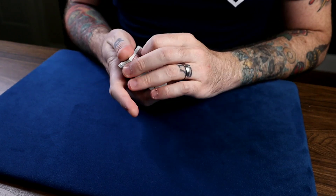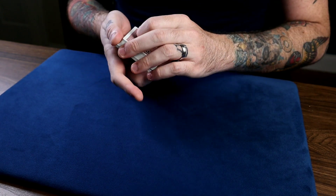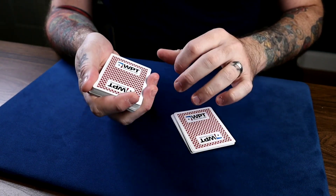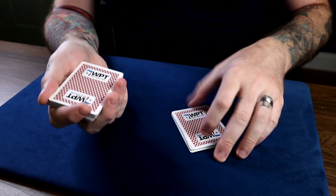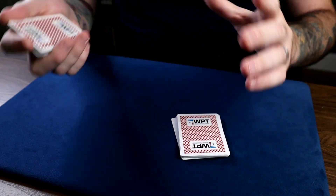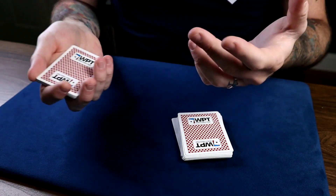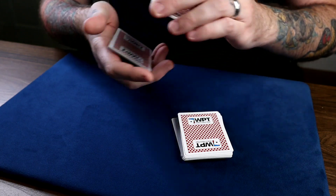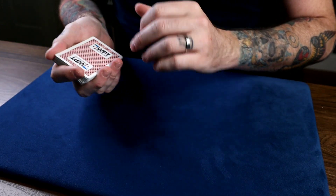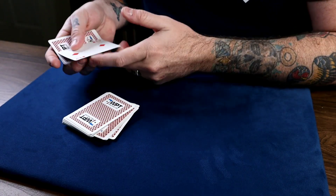What's going to happen is you actually want to try the timing force first, and if it works it works. You're cutting small packets — cut one, and say 'Just say stop anytime.' Cut another one, and after you get done talking, cut one more packet — right there is the two of diamonds. If they haven't said stop yet, cut one more packet. If they say stop right here, you've nailed it. So you're here, cutting packets, and you say stop anytime — stop right there, force card is right there.